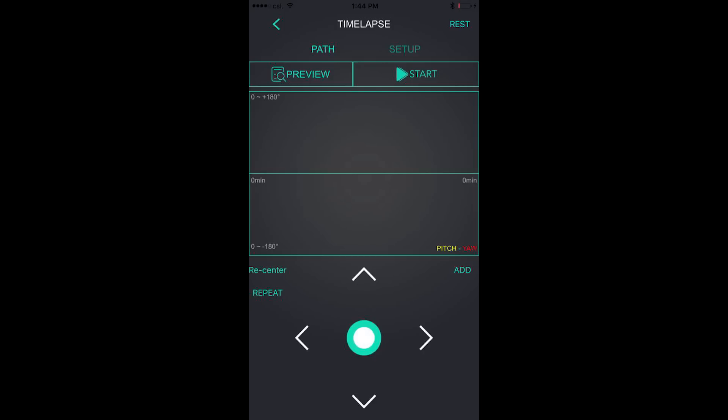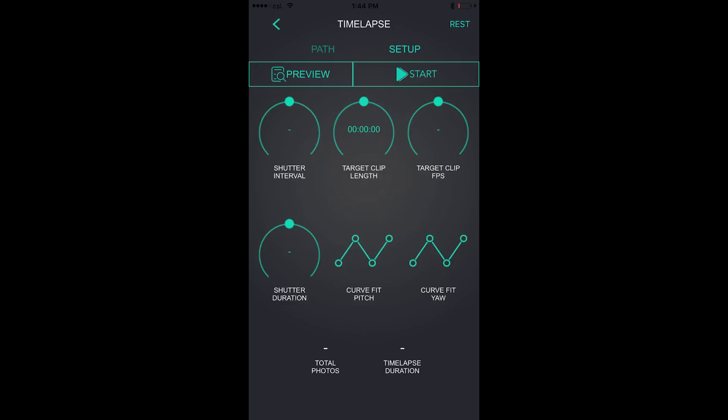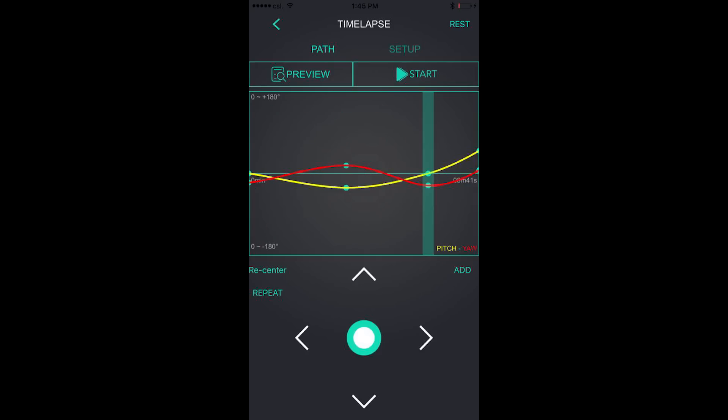The Mouanzua team is currently working on an advanced motion time lapse feature that should be available sometime after July. We're not major time lapse shooters, but we were told that this new feature in the app will allow you to create more dynamic time lapses.